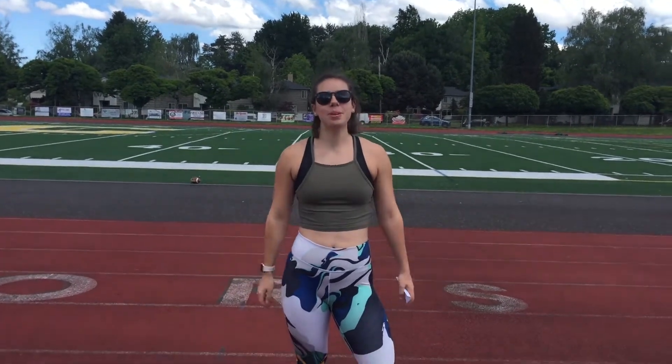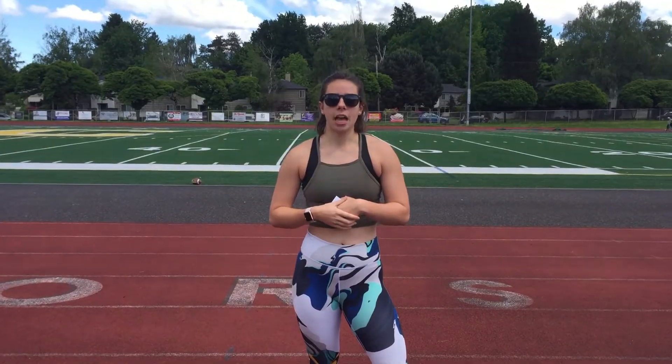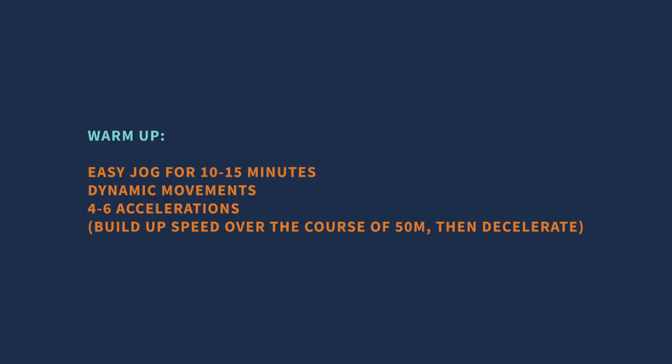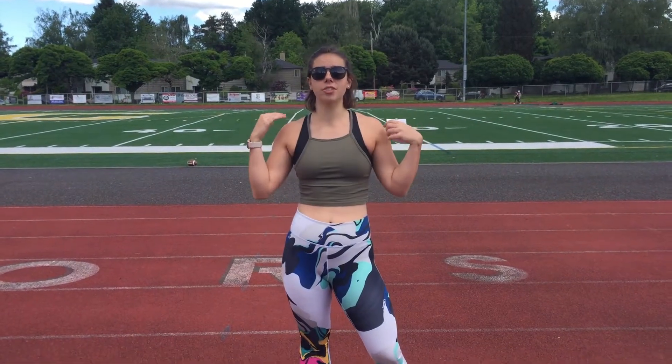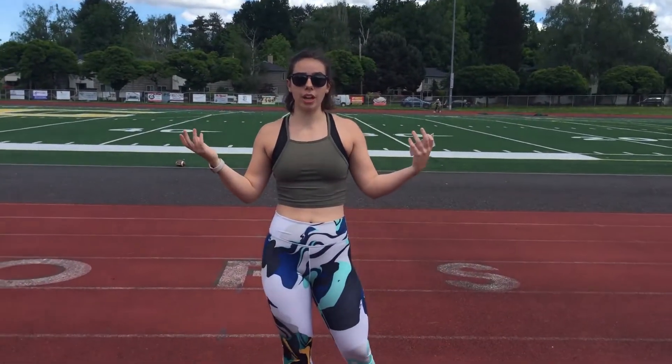Hey y'all, I'm here to bring you some running workouts. This first video is just about how to warm up and cool down from running workouts. When warming up for a hard running day — a track workout or some sort of high intensity running — you'll start with an easy jog, then do some dynamic movement, and finish with some accelerations before the actual bulk of the running. I have Tucker, my brother, here to help demo how we warm up for a hard running workout.